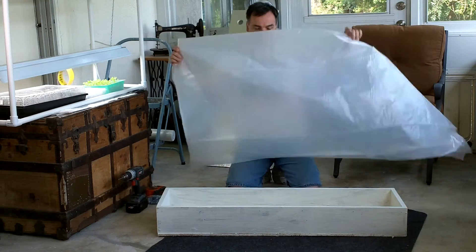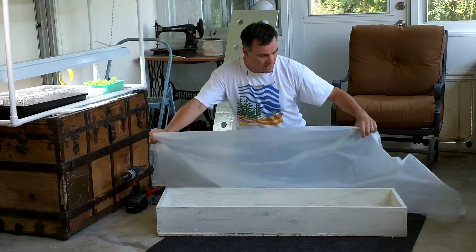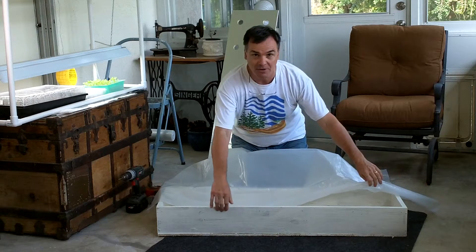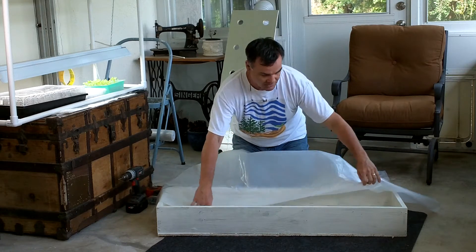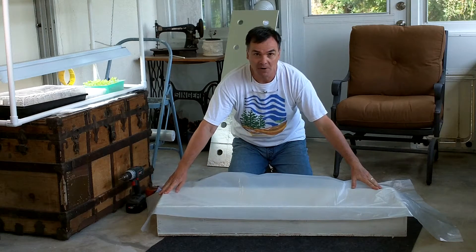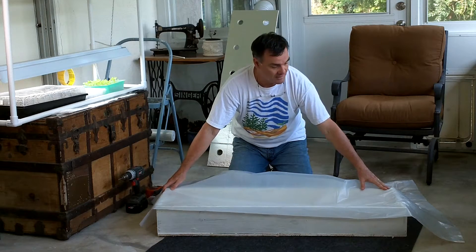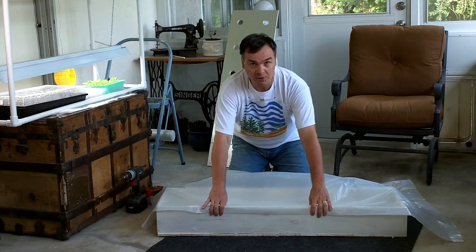That's going to give us plenty of space to take this plastic and fill it in our box. The first step is we're going to put a piece of lath, put the plastic in, and put a piece of lath to hold it on one of our long sides. If you're doing a four by eight foot, you could probably do it on the four-foot side — that makes it a little bit easier.